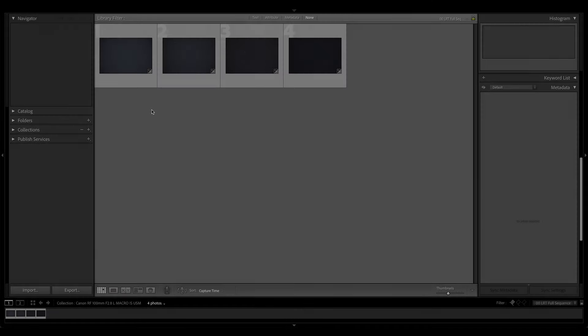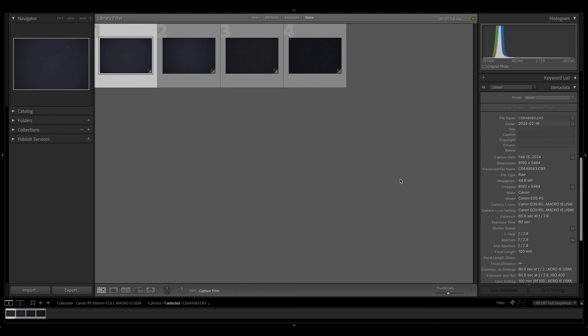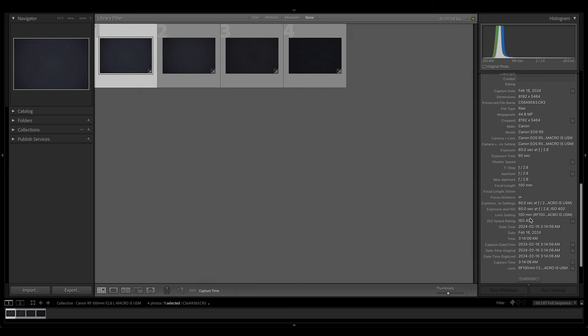Since I don't have the physical lens here right now, let's just jump into Lightroom and get down to business. We've got four samples taken with the Canon RF mount 100mm f2.8L Macro IS USM, shot with the Canon EOS R5 — currently the highest resolution sensor Canon has in their mirrorless line. These are 60-second exposures tracked on the Fornax Mounts LightTrack 2. Fervent Astronomy is Fornax Mounts' exclusive North American distributor. These samples are all taken at ISO 400.